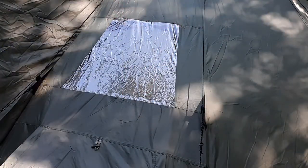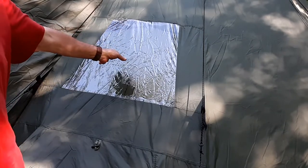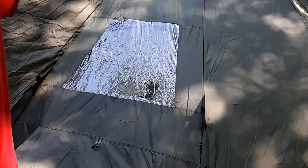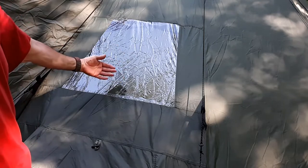This tent comes with several windows. This window I have opened — it's crinkly because it's plastic that's been folded up. But it does let light in and you have several of these around the tent. You can also roll a flap down and cover it up so you don't have to worry about people looking in at night.